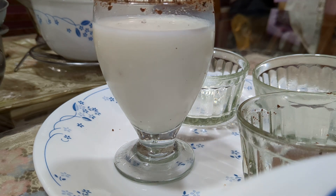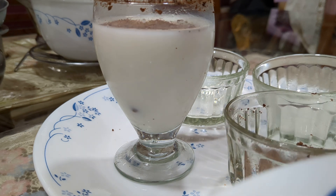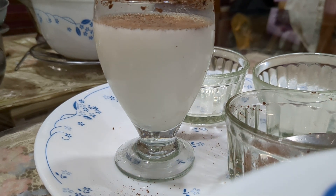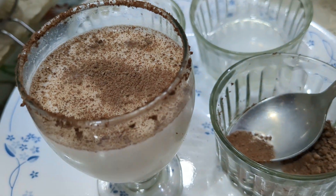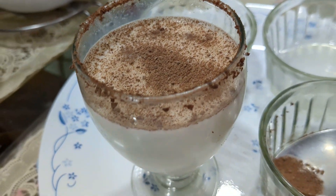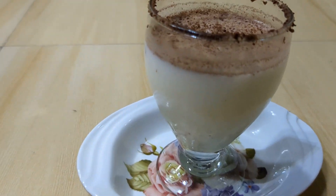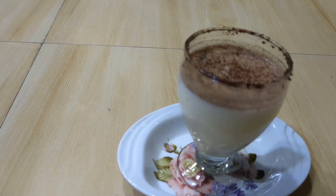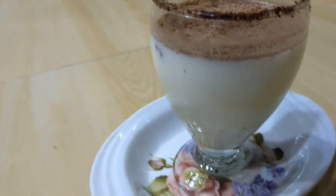You can sprinkle a little cocoa powder on top. Look, my lovely drink is ready. This is a treat for chocolate lovers for sure. So that's the coconut water, milk, cocoa, and sugar. That's it — pretty easy.